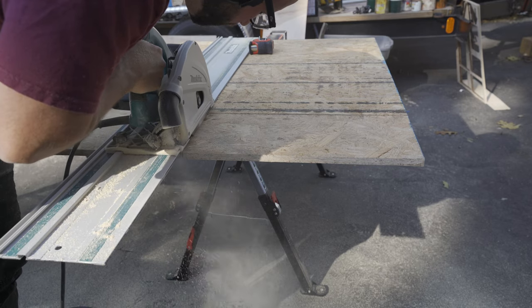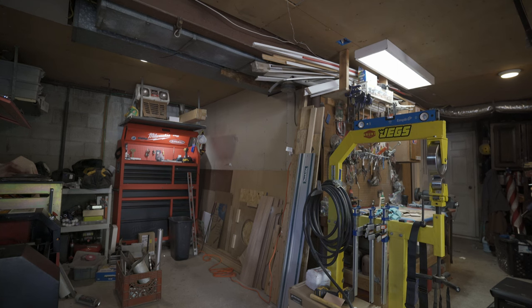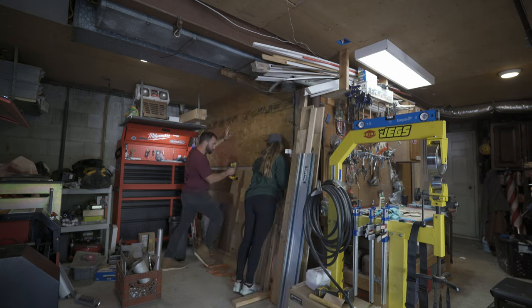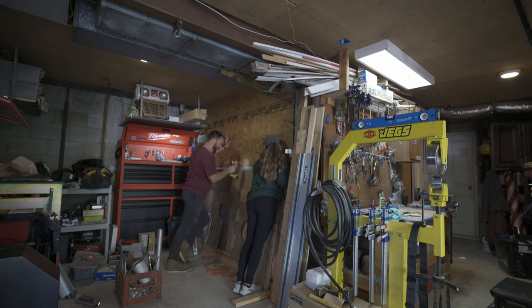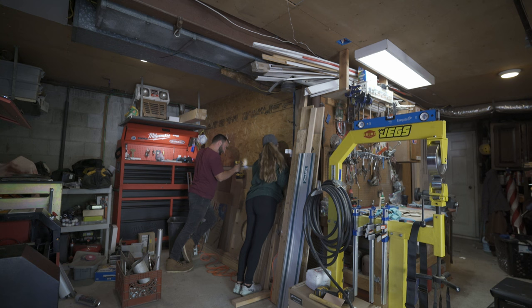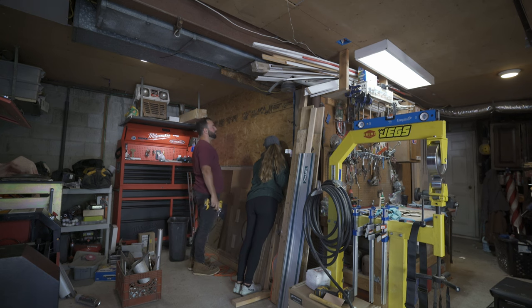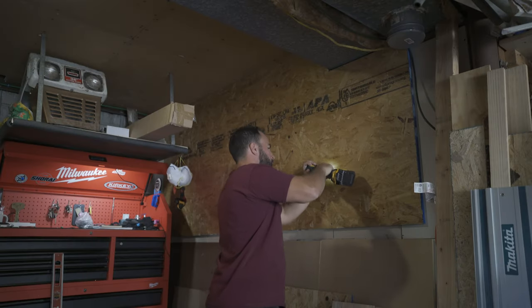For hanging the OSB I enlisted some help — which led to a bit of a comedic moment trying to get it up on the wall. After a few attempts and some back-and-forth we finally got it secured. Good teamwork overall.